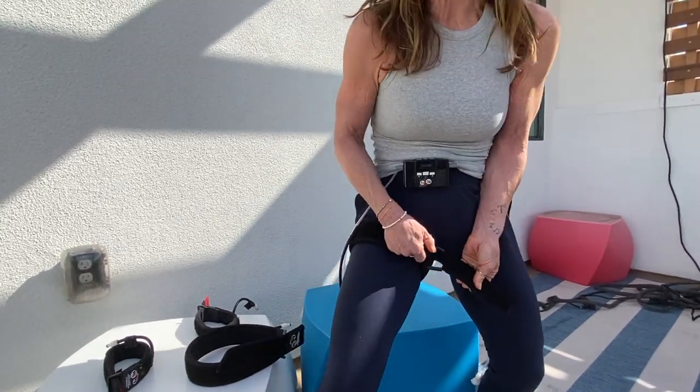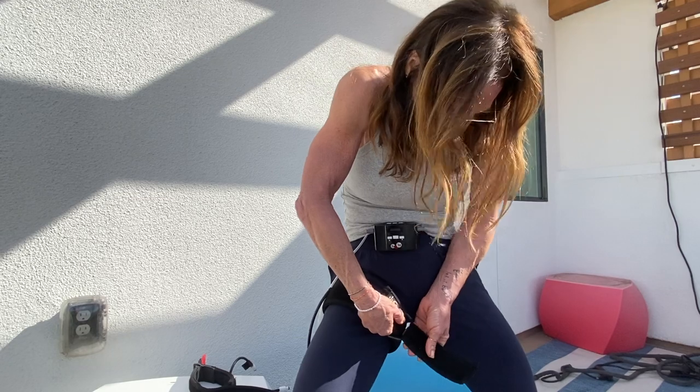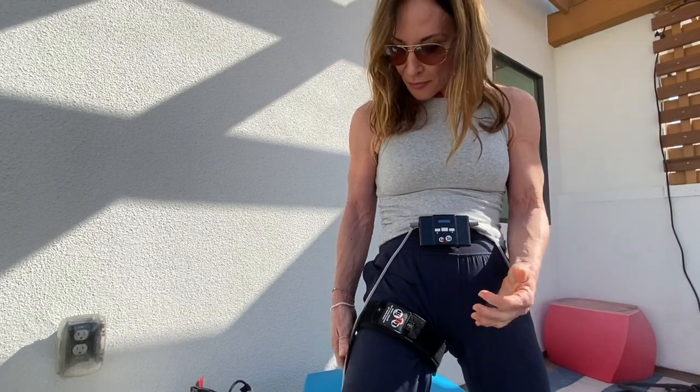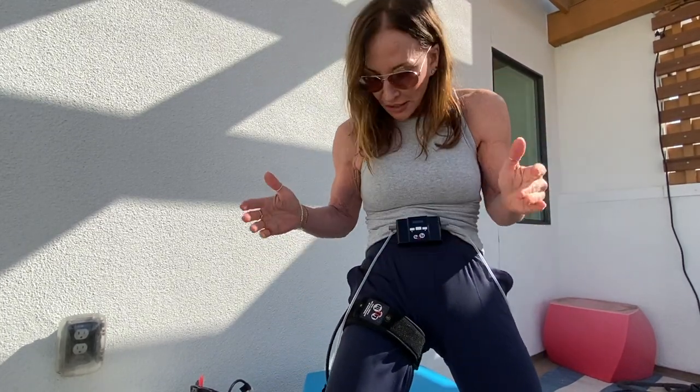My bands are a size medium. I'm five foot two, 115 pounds. I like the medium because it gives me leverage to pull. The Katsu website has it all up there — you can take your measurements and you'll know if you're a small, medium, large, or extra large.